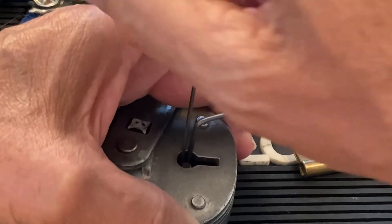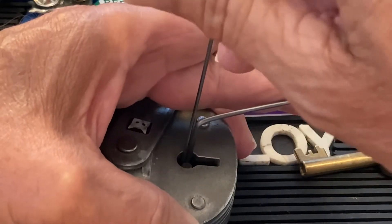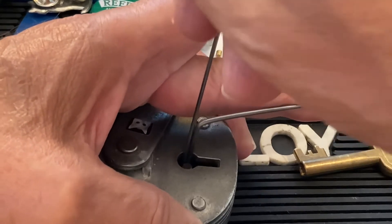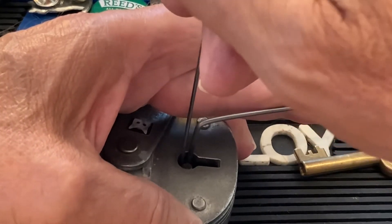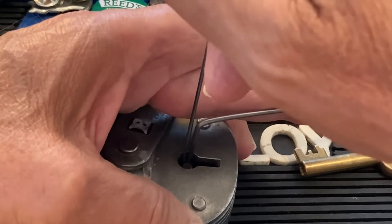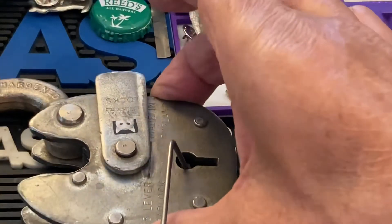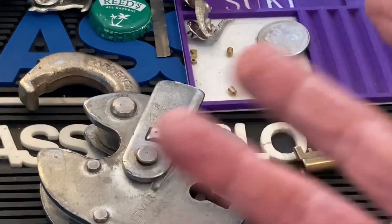What you'll feel is the tensioner — when you positively set a lever, you'll feel just the slightest give on the tensioner, and you'll feel other levers binding. I haven't felt any of that yet. One, two, three, four, five — come back one. I don't know if I slipped off, but we got it — oh, we got it!